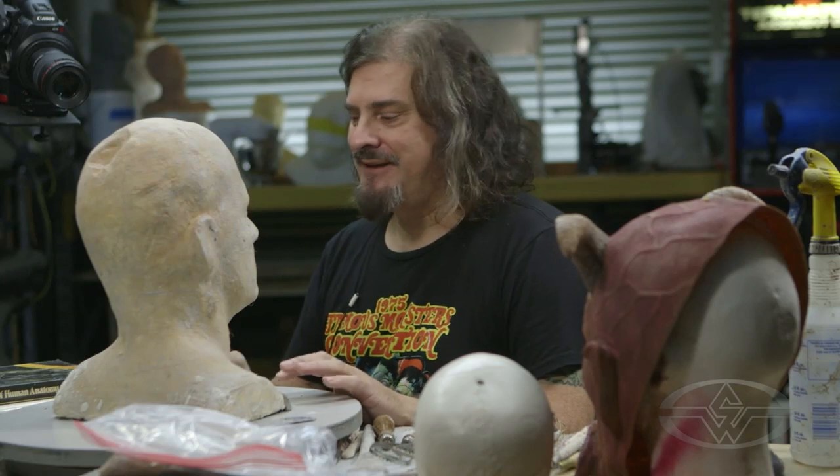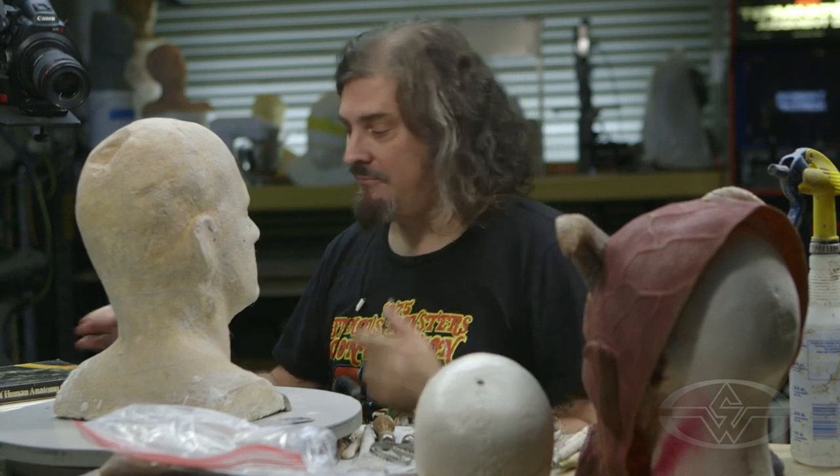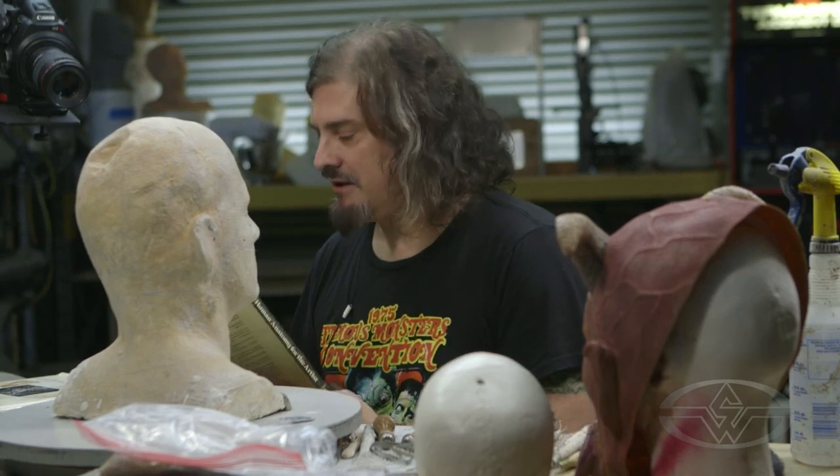A lot of people tell me, 'I'm sculpting a werewolf, I can't find anatomy for a werewolf because werewolves don't exist.' Well, you can still tie it into a dog, a Doberman, a pit bull, or any other real animal. Even though you're doing a fantasy creature, base it on reality and you'll ultimately have a much better looking creature.